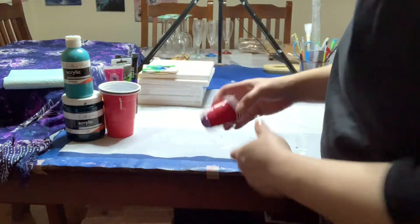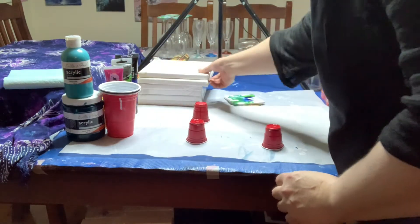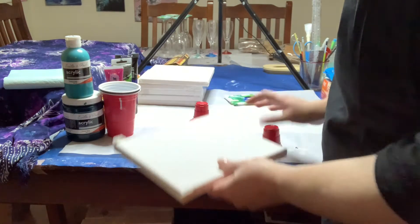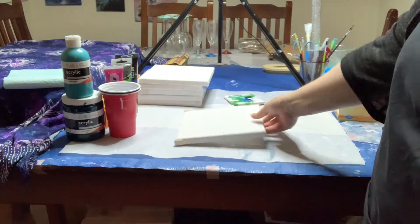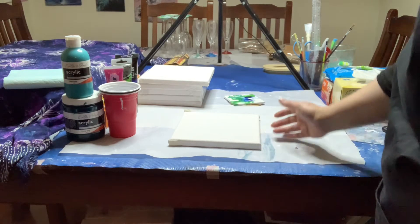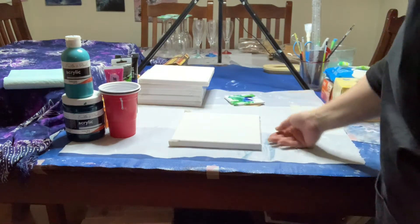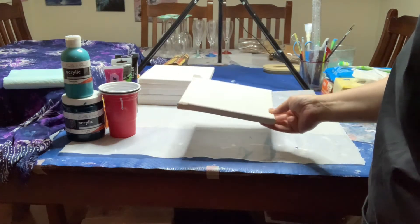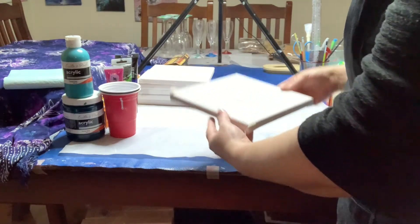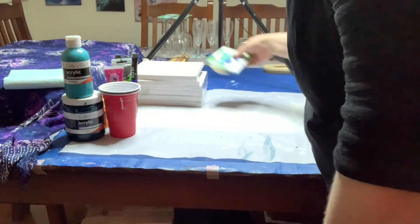Cups or small containers can also double as a stand to keep your canvas up off the surface. You don't have to — you can paint it flat — but you'll find it difficult to get your hands under without wrecking the sides. If you want to lift it, it'll probably stick to whatever it's sitting on. If you have it up on a cup, you can get your hands under easily and it won't stick as it dries.